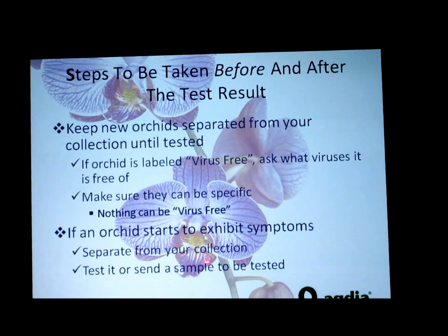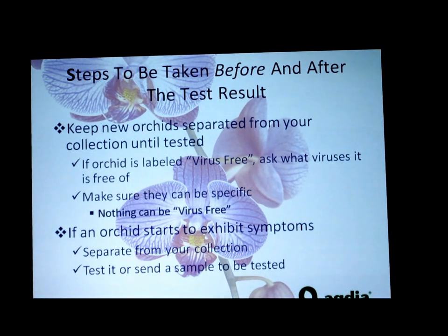If an orchid starts to exhibit symptoms, get it out of the rest of your collection and have a special place for it until you decide to get it tested — to determine whether what you see is one of the viruses or an environmental situation. If you're not going to test it, see how it reacts when moved away: change the food, let it dry out, or check for a burn of some type, and see what happens when you move it away from the rest of the collection.